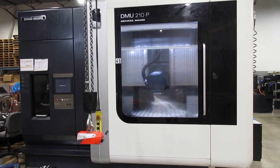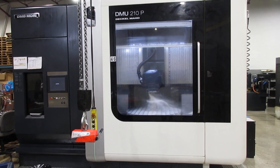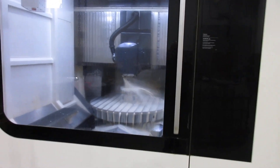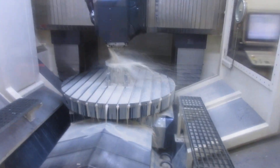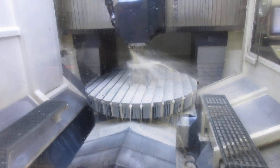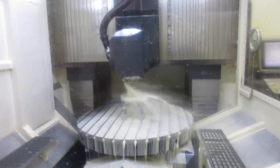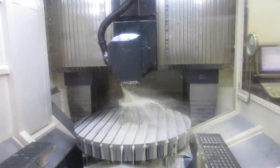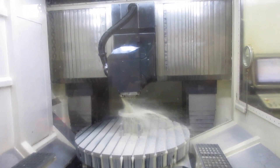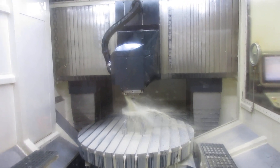You are looking at a DMG Mori DMU210P 5-axis machine. They are doing just a simple part right now. But as you can see, as the axis would be moving in and out, the table rotates and the actual spindle articulates. So basically it goes on an angle. It comes from the side. That's what makes it the 5-axis.